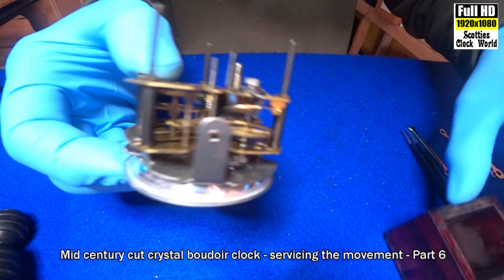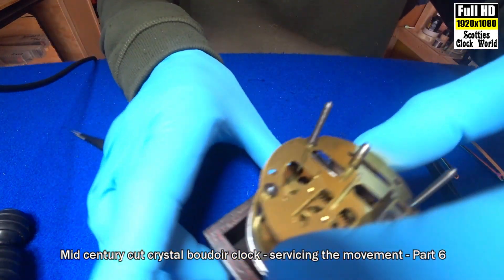Remember: when you're working on these movements — this is called a standard two-inch movement, they made millions of them — once you've cleaned it and put it back together again, you always start both hands at midday or midnight. You don't try to set it at quarter past two or something; they always start at midnight.